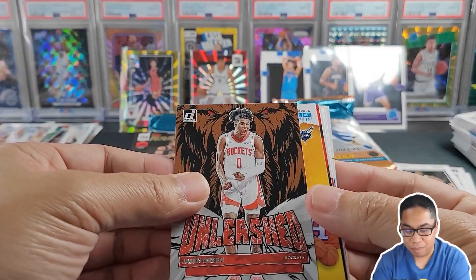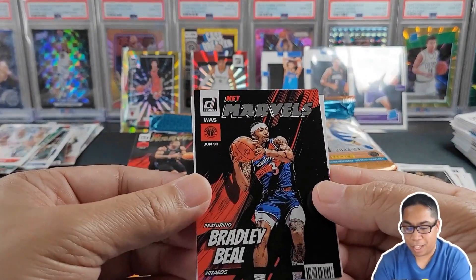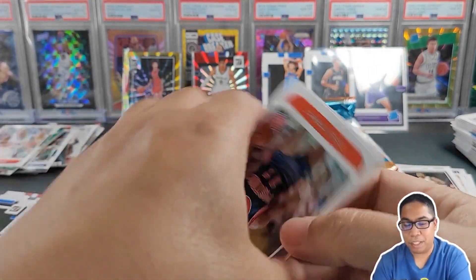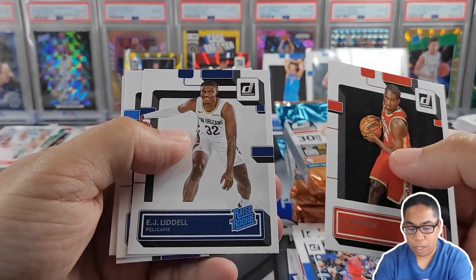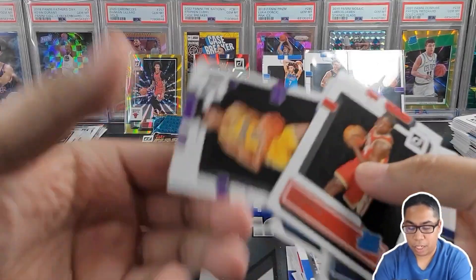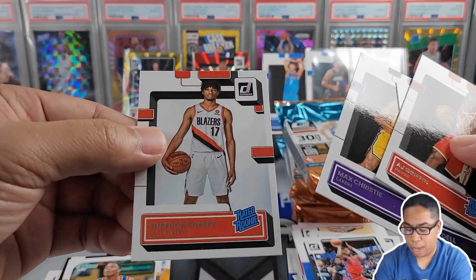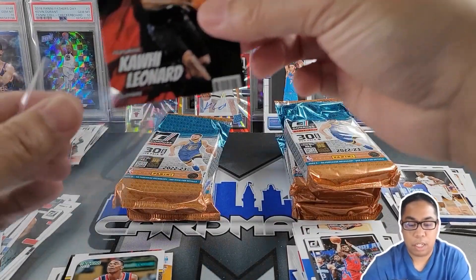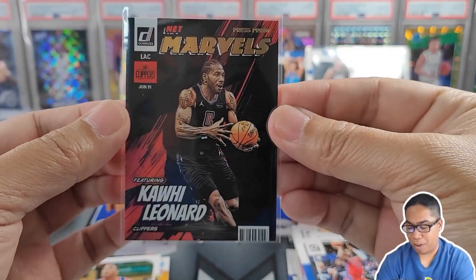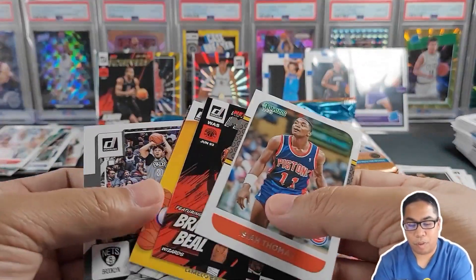Unleashed Jalen Green, LaMelo Ball Crunch Time. We had two Marvels out of this. Bradley Beal, Isaiah Thomas Retro. Rookies: AJ Griffin, EJ Liddell, Ochai Agbaji, Max Christie, and Shaedon Sharpe — this guy can dunk! We got Net Marvels gold of Kawhi Leonard. Shout out to all the Clippers fans — probably going to be one of my favorite pulls of today's rip.